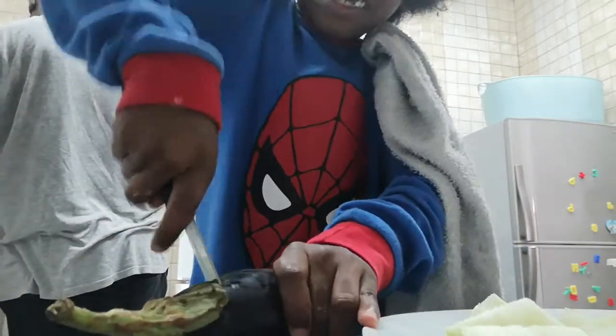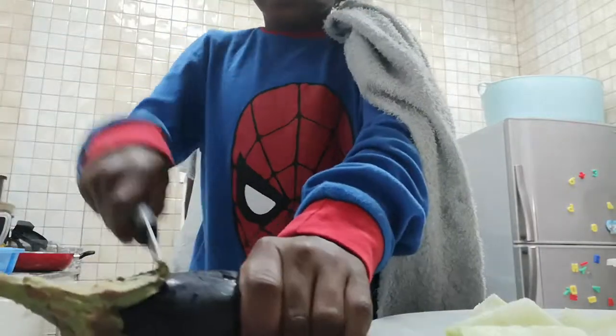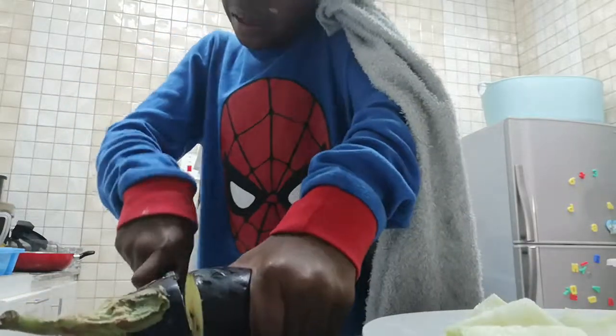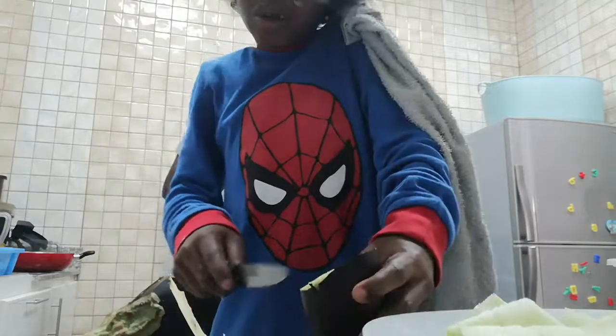These are blunt knives, I'll tell you, daddy. These knives are not sharp at all.